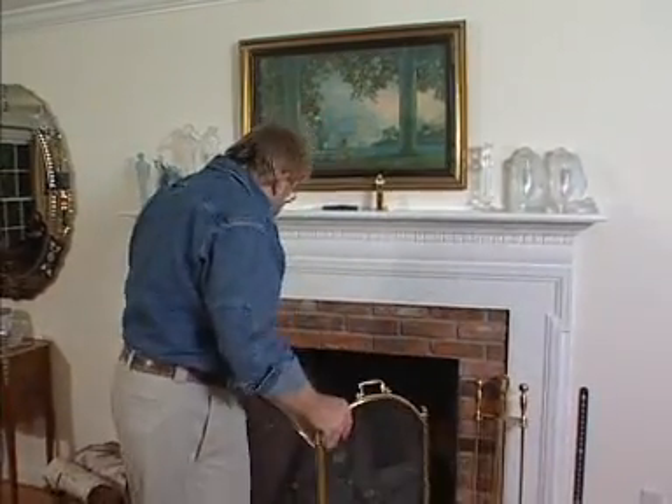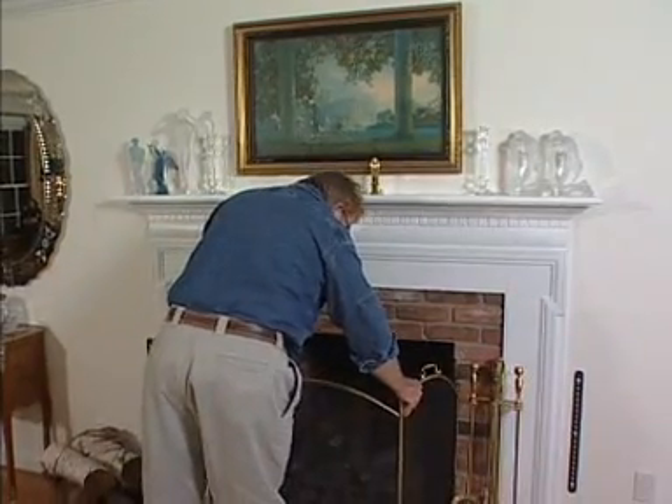Some heating experts claim that an unlit fireplace with a damper open can increase heating costs by as much as 30%. That could add up to $500 over the course of a season. Here's a solution that's relatively inexpensive, easy to install, and pretty much invisible.